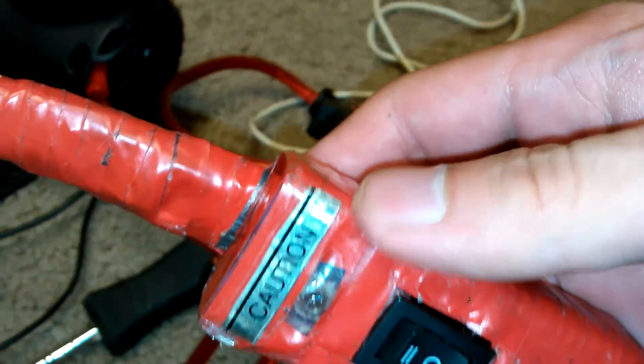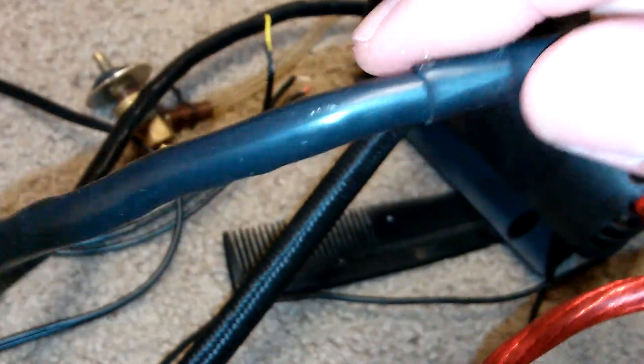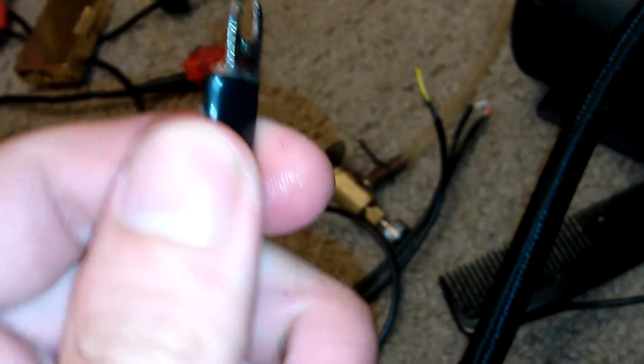I took some red tape and taped it along, and all the wires are in shrink tubing — so this is not actually a black cable, it's just two pieces of shrink tubing — and I have that on all the cables. I also have this cable sleeved in black since it was originally red and I didn't want two red cables.